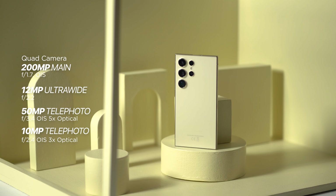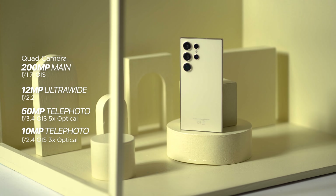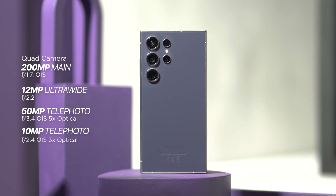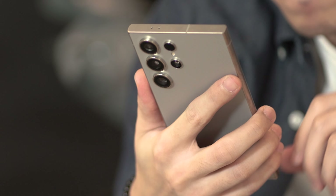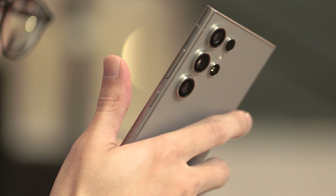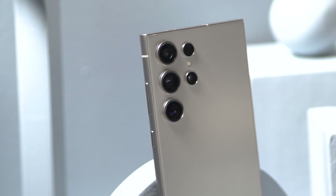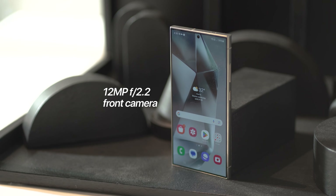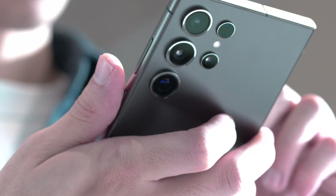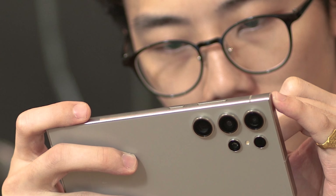The Galaxy S24 Ultra features a quad camera system highlighted by a groundbreaking 200MP main camera with optical image stabilization, followed by a 12MP ultra-wide, a 50MP telephoto camera with optical image stabilization that serves as the system's 5x optical zoom, and lastly another 10MP telephoto sensor with optical image stabilization, which serves as its 3x optical zoom. In front, we still get that 12MP sensor for selfies just like last year. Our full review is underway, but for now the Yuga Nation gets some sample photos and videos right from the gate — check them out now.